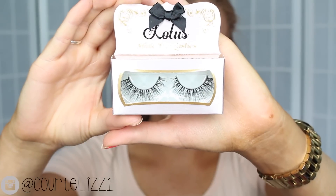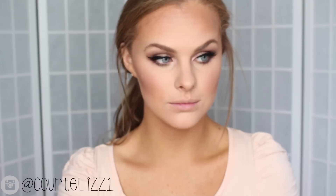For mascara, I'm using a Clinique sample and putting it on my top and bottom lashes. Then picking up these Lotus Lashes in number 504 — they are so gorgeous, this has to be one of my new favorite pairs of lashes. I do have a coupon code for you and I will link that down below.